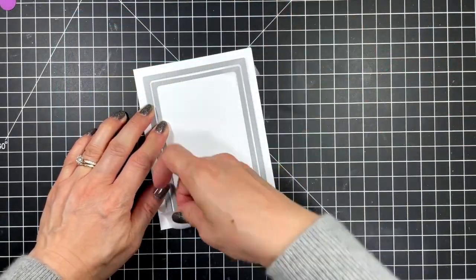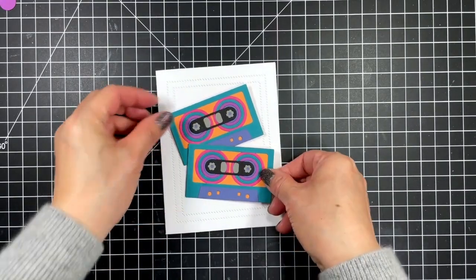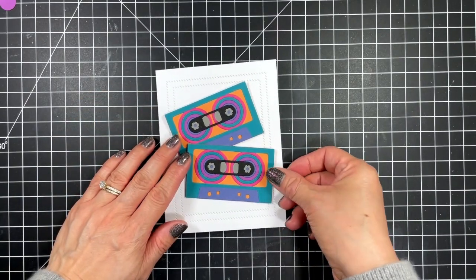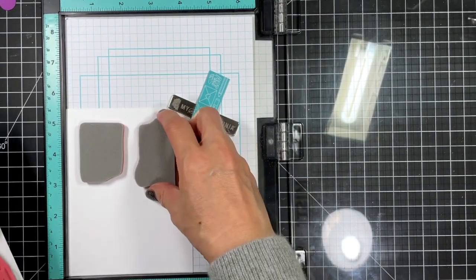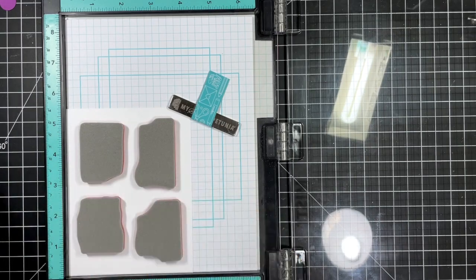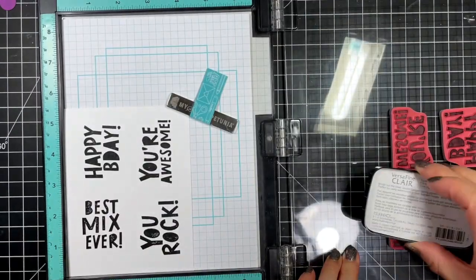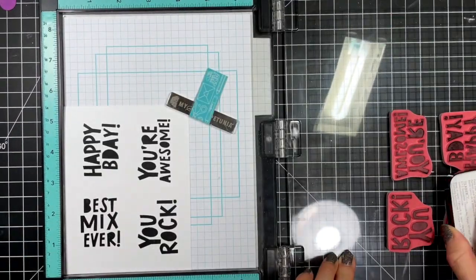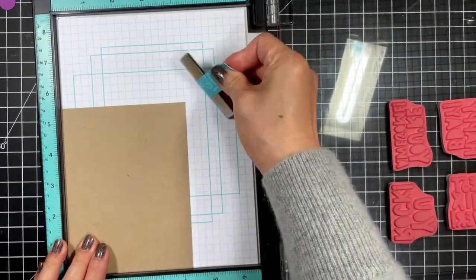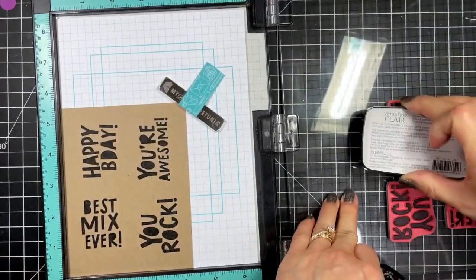For another card I'm using two diagonal stitch rectangle stacklets to create a textured frame on a sugar cube card base. Now I'm going to stamp all the big sentiments from Best Mix Ever on both sugar cube and toffee cardstock, again using the VersaFine Clair Nocturne pigment ink. I really love the coordinating dies for this sentiment set because they cut around each of the letters and even in the spaces between the words — they look amazing when die cut.